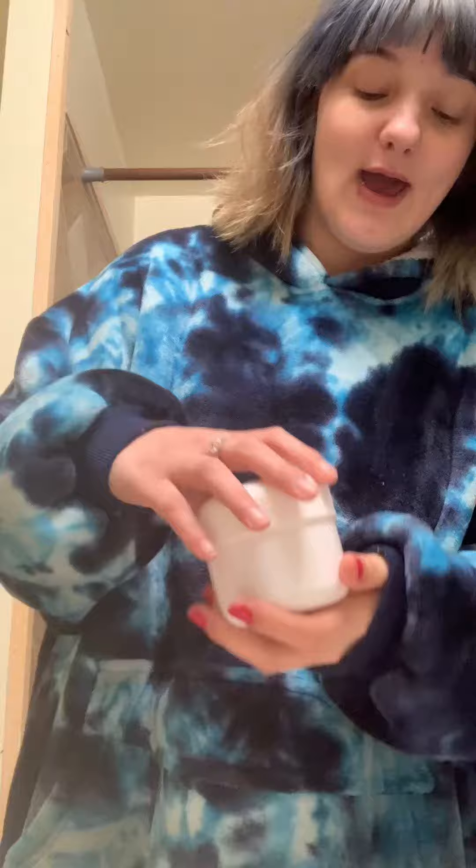Hey guys, this is my get ready with me video with Dentatch being a part of my morning routine. Thanks to Dentatch, I don't have to constantly reapply — I've already got my Dentatch on there.